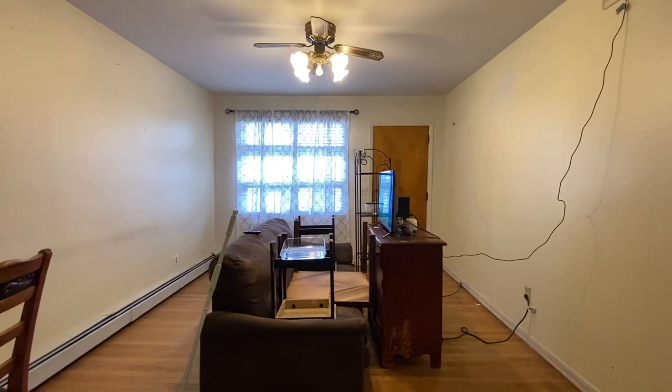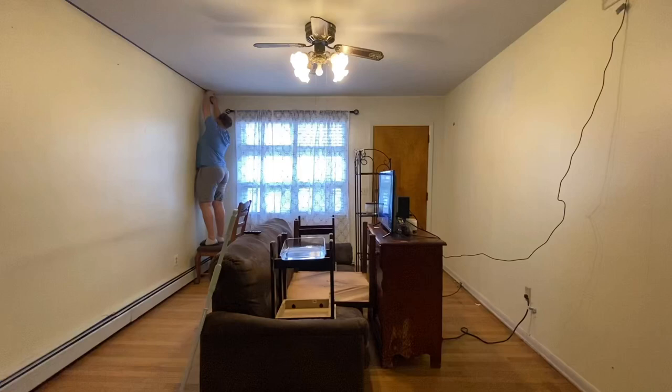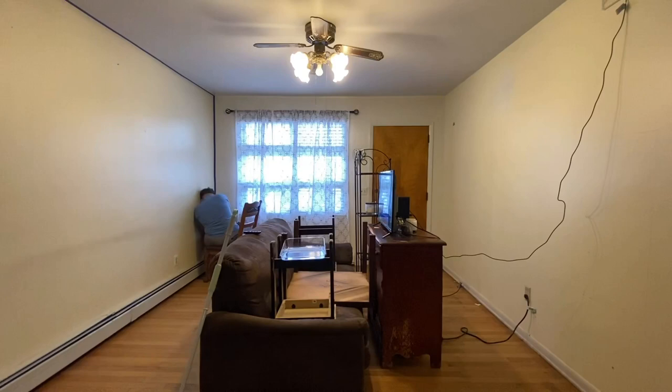Hi and welcome to today's video where I'll be demonstrating how to update your space with simply just paint. I will be updating my space with paint. This happens to be my living room in my house that I just purchased not too long ago. I will be updating it as cost effectively as possible because I do not have a lot of money to spend.